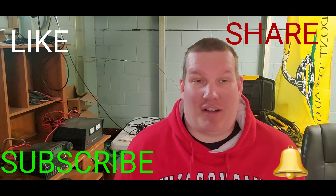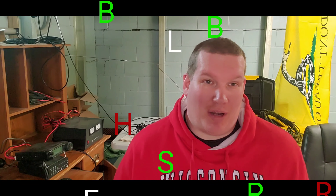Hello everyone, my name is Ben, amateur call sign K0BJJ, and you're watching Spider Jutting. First of all, other than telling you to like, share, subscribe, or reminding you to please ignore the animals playing in the background.